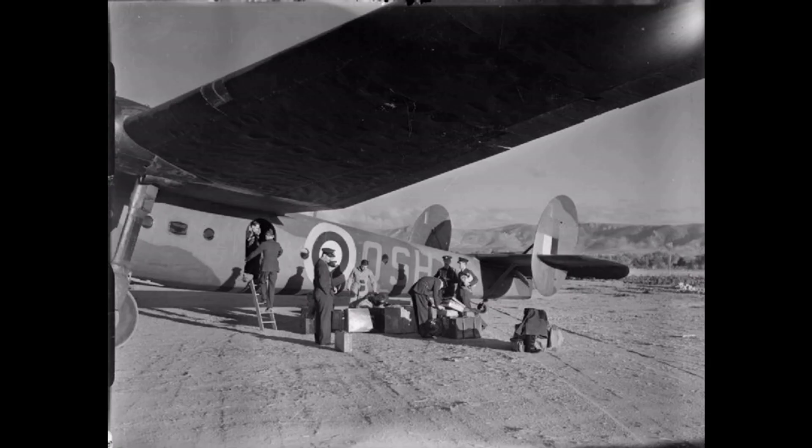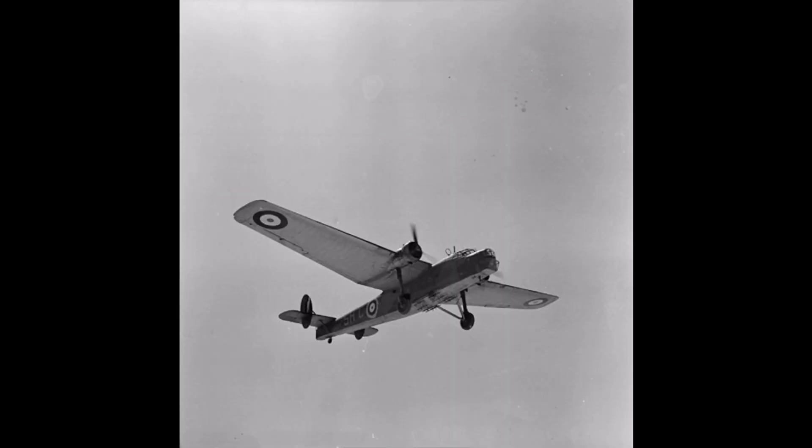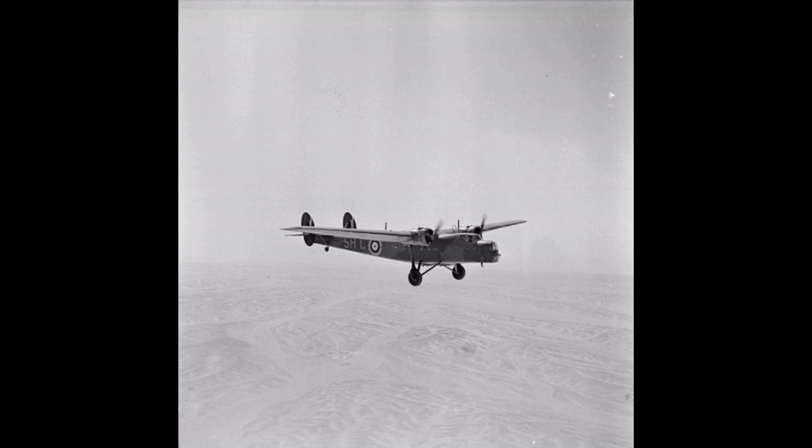Other entries for the specification were the Armstrong Whitworth AW23 and the Handley Page HP52. Bristol's design, the Type 130, was a high-wing cantilever monoplane of all-metal construction. Bristol's previous monoplane design, the 1927 Bagshot, had suffered from lack of torsional rigidity in the wings leading to aileron reversal. This led to an extensive research program at Bristol which resulted in a wing design with a stressed metal skin riveted to an internal framework.